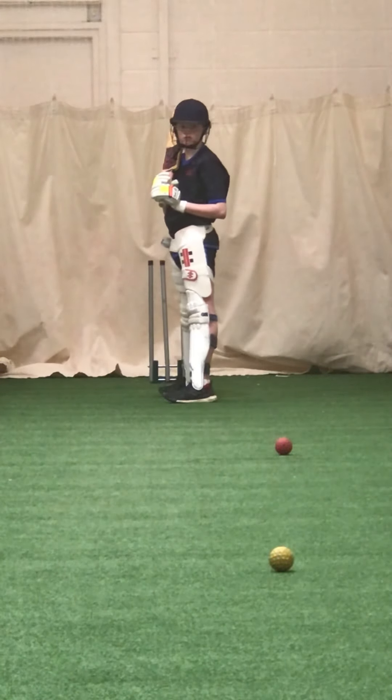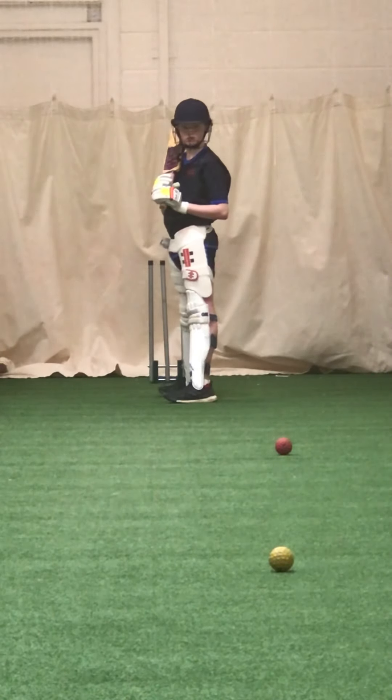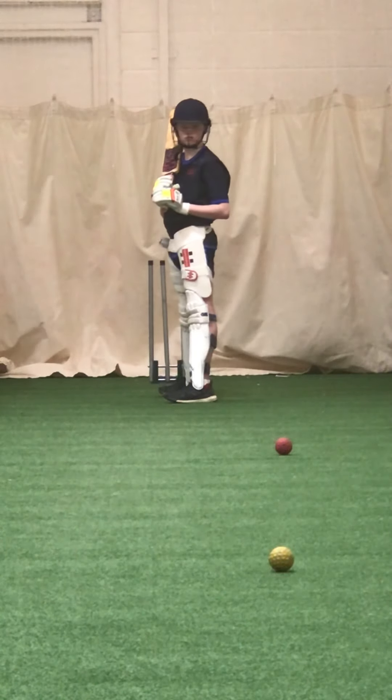Look — weight on your front foot, head up, really keep that weight on the front foot, keep yourself rigid so you can go at the ball. We're not tipping from the waist. Keep tall and go at the ball.